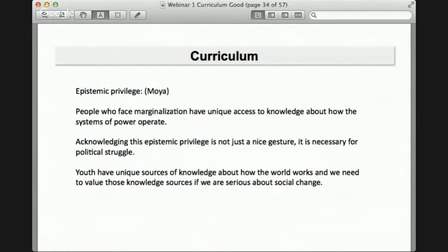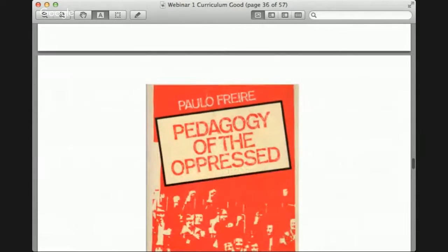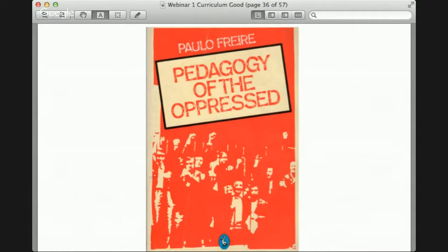So we hired students to write curriculum — 10 students, Callie was one of them. We worked over three days and they were paid $15 an hour. The first thing we did was read a large chunk of Paulo Freire's book 'Pedagogy of the Oppressed' — reportedly the most stolen book in public libraries because it's so revolutionary. If you're interested in relationships between students, teachers, and curriculum, and how to address power and use education for social change, I'd recommend it.